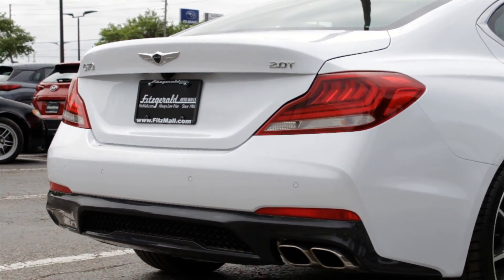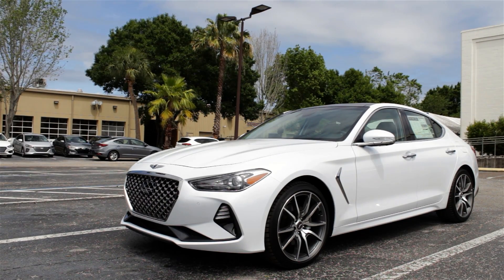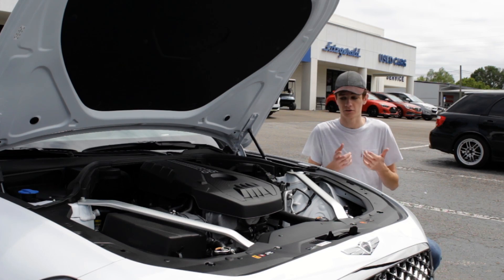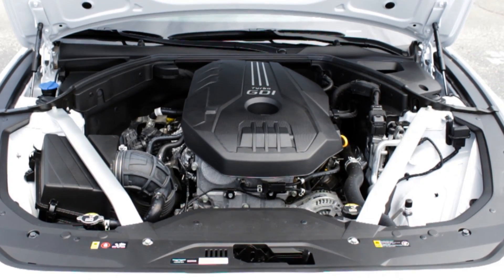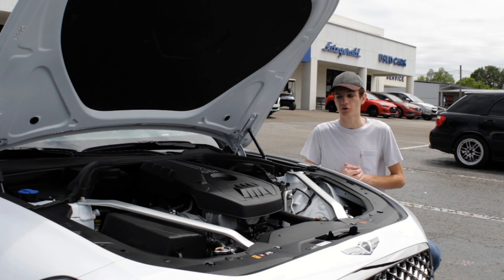With all these different options for the powertrain, the performance specs you get out of the G70 are going to vary a little bit. But the fastest model, the all-wheel drive V6, should be able to go 0-60 in just 4.5 seconds. Whereas the most fuel-efficient model, this turbocharged four-cylinder, should get 22 city and 30 highway MPG. So all around, you get a lot of different options for the powertrain of the G70.